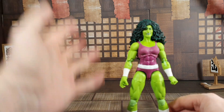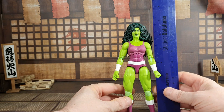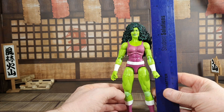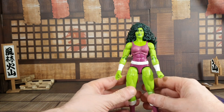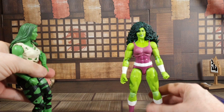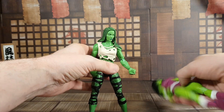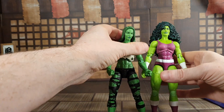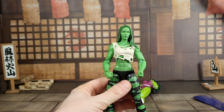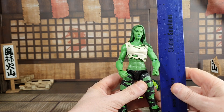Let's move on to check what size this figure is. Running the rule over She-Hulk, she is just above seven inches, which is quite tall for a Marvel Legends figure and a fitting height for She-Hulk. Let's also measure the previous release She-Hulk — the more modern take — and this one comes in just under seven inches.